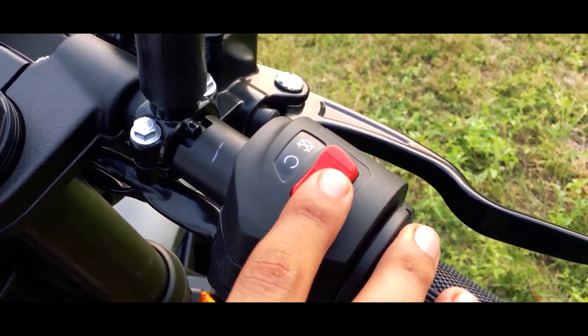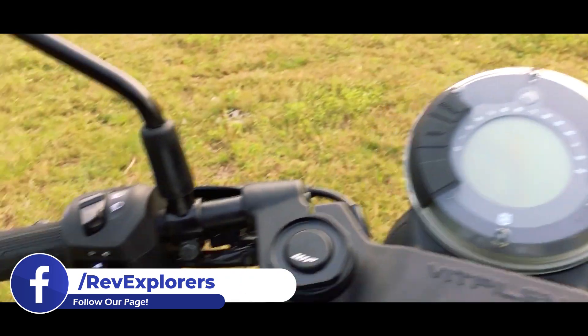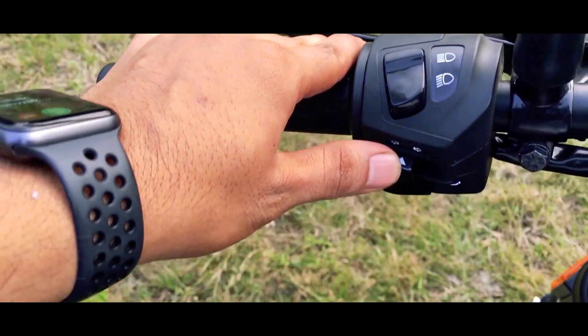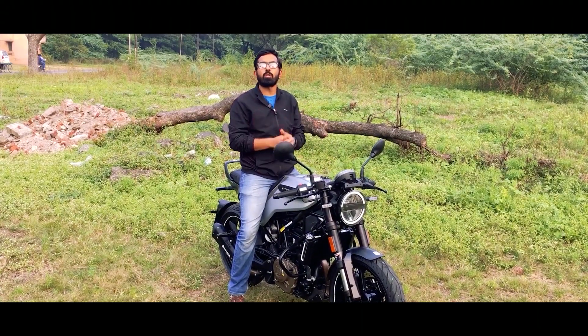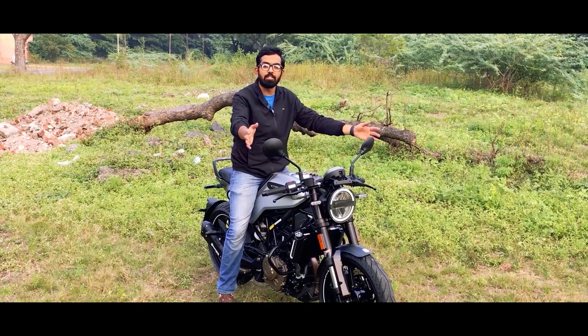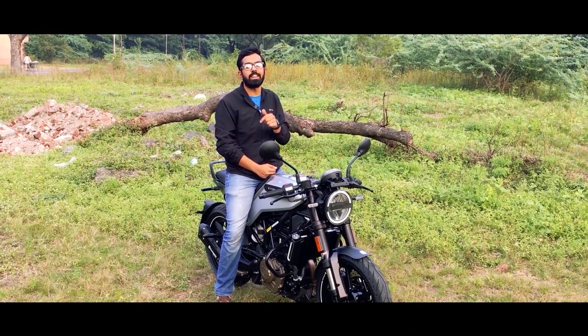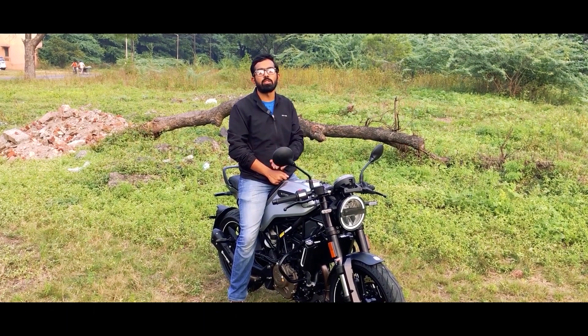On the right hand side you have the kill switch and the single touch self start switch. On the left hand side is the pass switch, the headlight control, the turn indicator control, and the horn — a single tone, very loud horn. This is the clip-on handlebar and I just love these mirrors. Now let's take it on a ride. But before you go, don't forget to wear your helmet and follow all road safety rules.